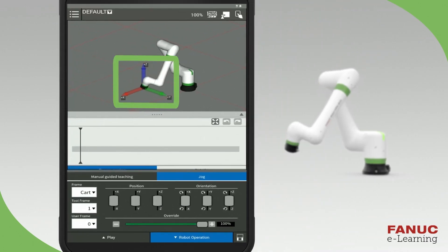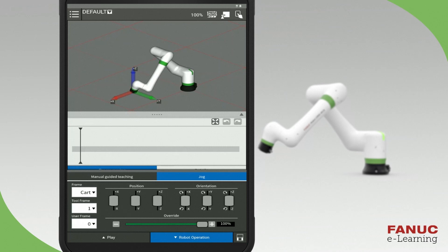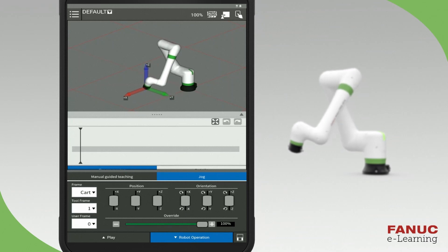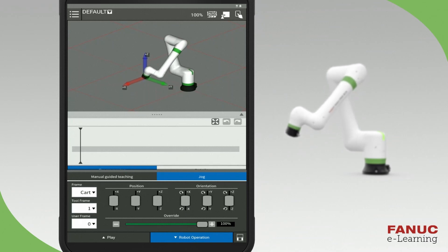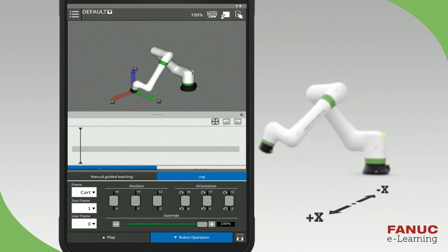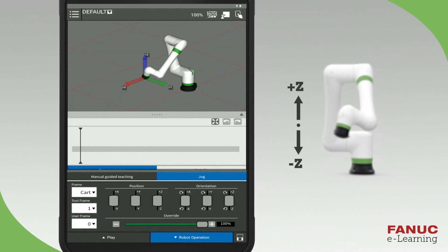A triad will be displayed on the robot graphic to indicate the direction the robot will move. To jog in the plus X direction, press the position button and slide it towards plus X. The robot will move towards the plus X direction while you touch the button. You can also similarly move the robot in the Y or Z directions. This is called Cartesian jogging. The X direction moves the robot forward and backward. The Y direction moves it right and left. And the Z direction moves it up and down.